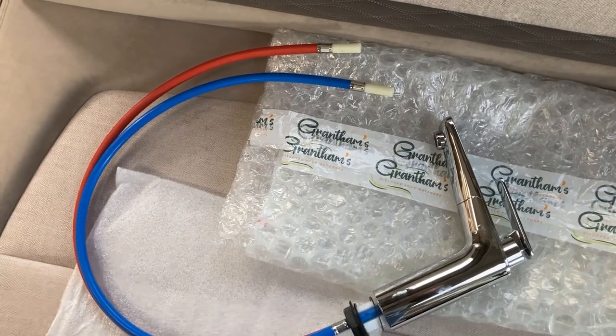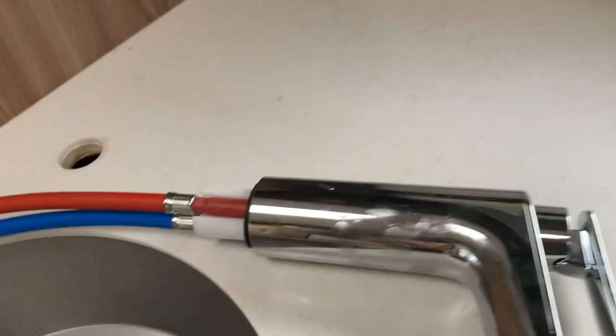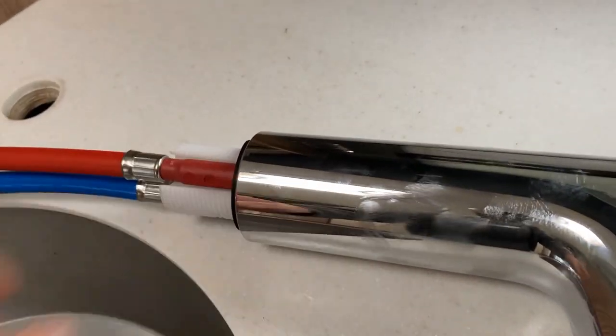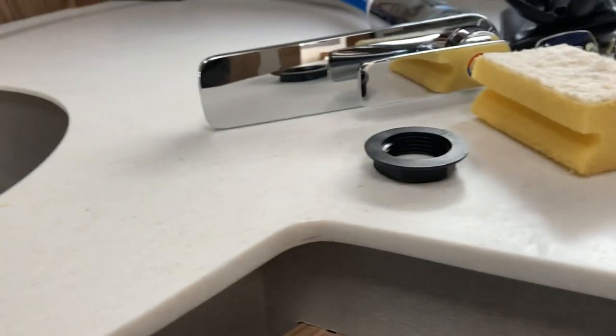Now I'm going to fit the new tap. There's the worktop - I've removed the nut. The rubber seals are going to sit on top of the worktop. I'm going to thread the tails down through the hole and then go underneath to put the nut on and secure the tap, then complete the connection of the tails.